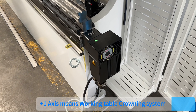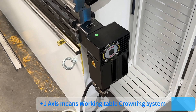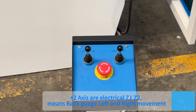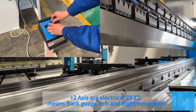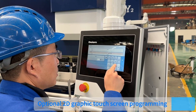Plus 1 axis controls the working table crowning system. Plus 2 axis is an electrical Z1 tool controlling back-gauge left and right movement. Optional 2D graphic touch screen programming is also available.